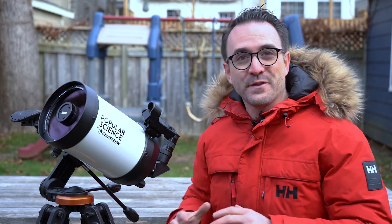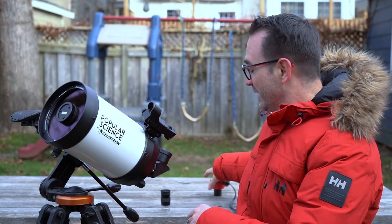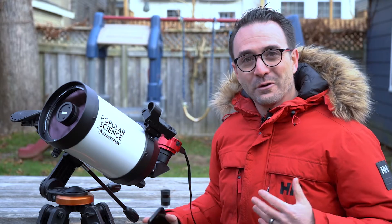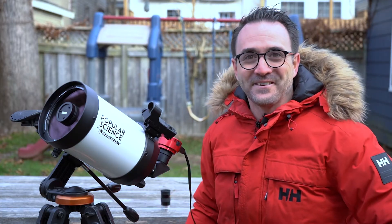SCT telescopes are known for their epic views of the planets, but how do you get a picture? First you remove the eyepiece and add a designated planetary imaging camera. Record the image either on a laptop or on your phone using an ASI Air, then share the image to impress all your friends.